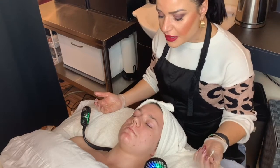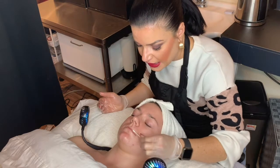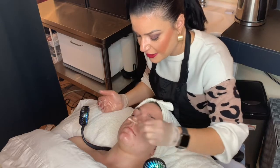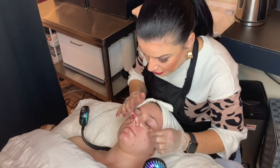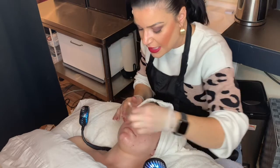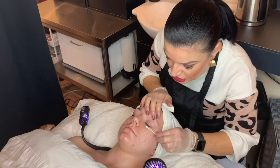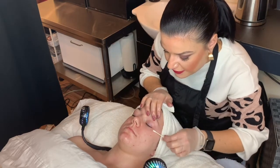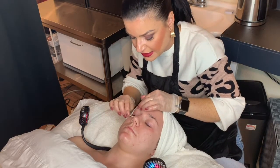Now I'm going to apply some Vaseline — this is step three in the peel process — around the lips, just to protect these more sensitive areas around the nasolabial fold. This is important because especially this time of year, people are blowing their nose a lot and that area is very sensitive. I also like to apply it just below the eyes to protect underneath the eye area, as that skin is very thin and you want to make sure the peel doesn't hit that area.